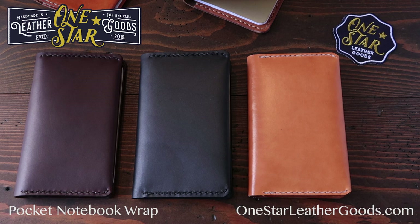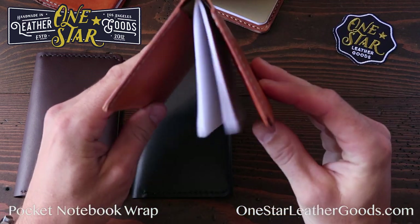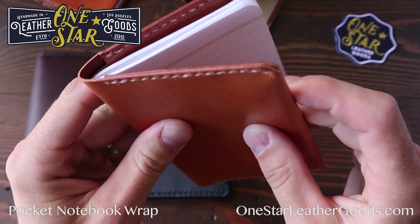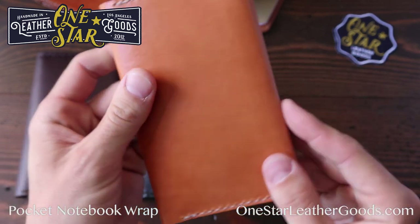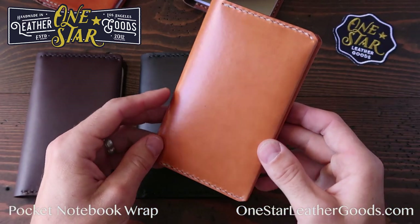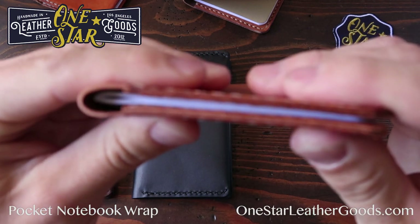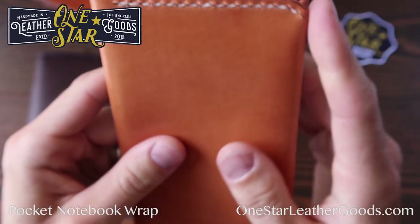The Field Notes Simple Wrap. I call it a simple wrap because it is one piece of leather that we fold around to make the pockets to hold the notebook. So it's simply a wrap. I designed this to be as slim as possible, so we use thin leathers and the wrap means that the whole package is actually shorter.